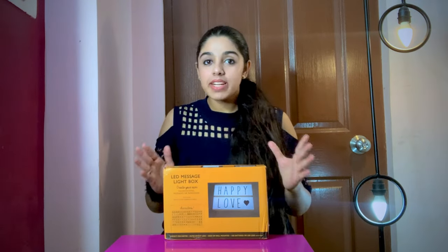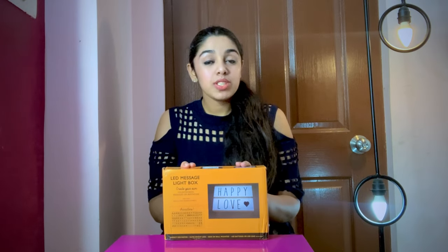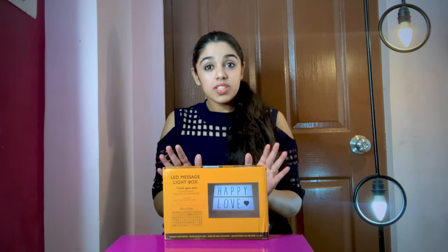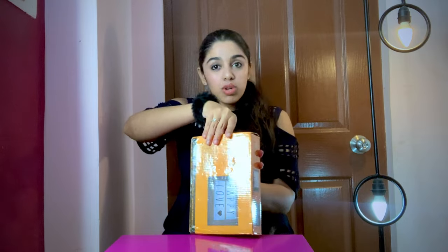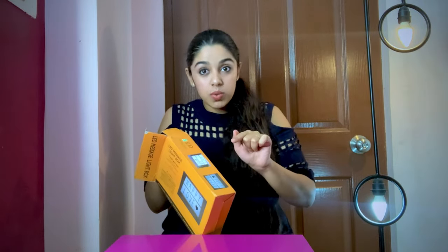I actually got this from Shein, but as you all know, Shein is banned in India, so I will give you a link to this product which you can get from Amazon. I'm sure you'll find it on many other sites too, but I got this from Shein before it was banned.